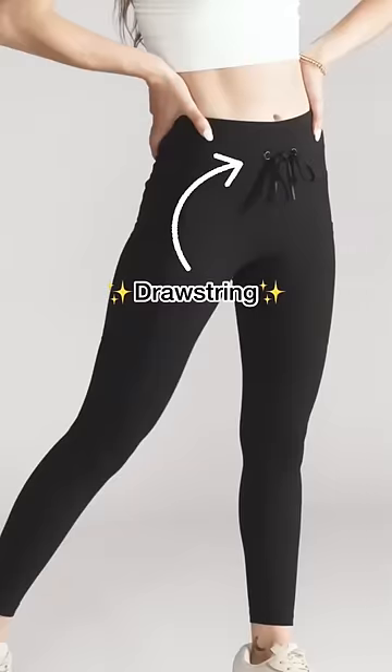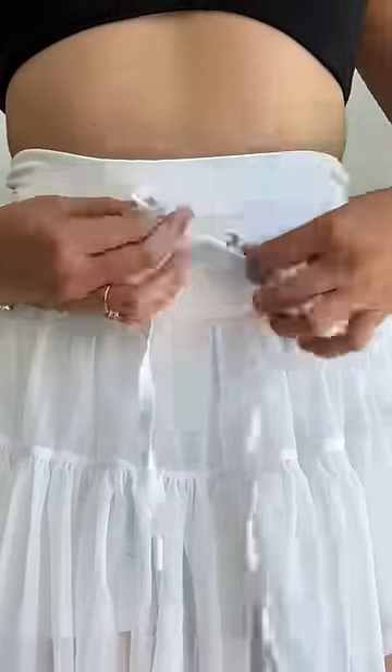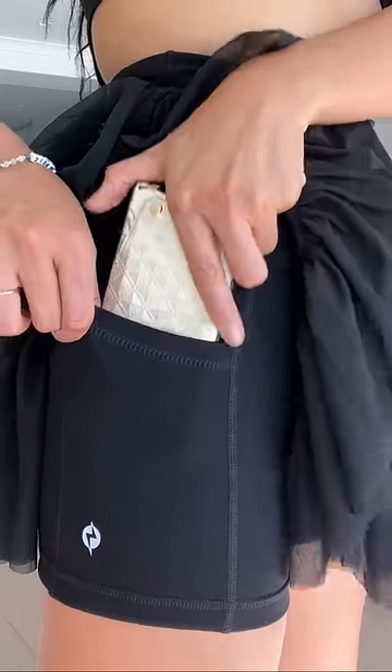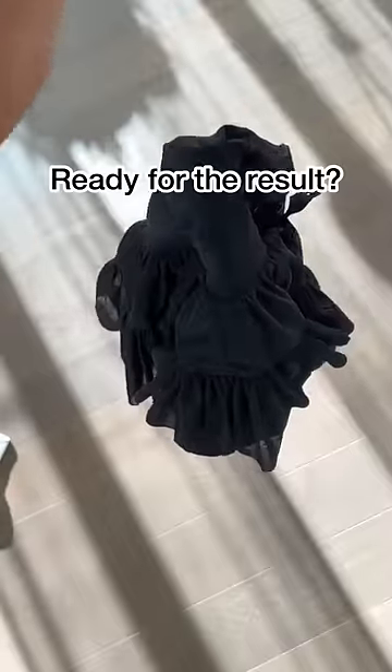To contrast that femininity, I purposefully added a drawstring waistband to give it more of a performance wear look. And then of course pockets — because if I didn't, you'd kill me.